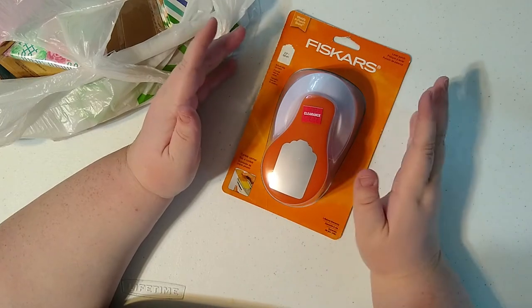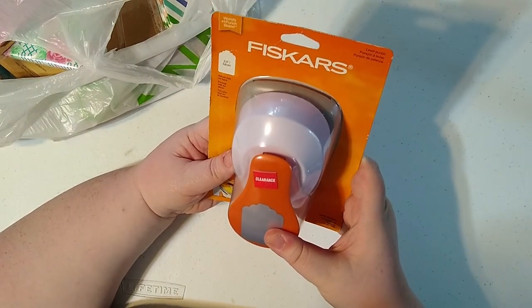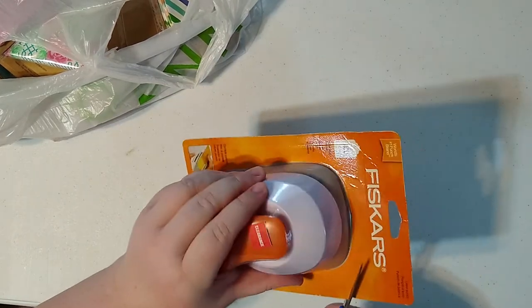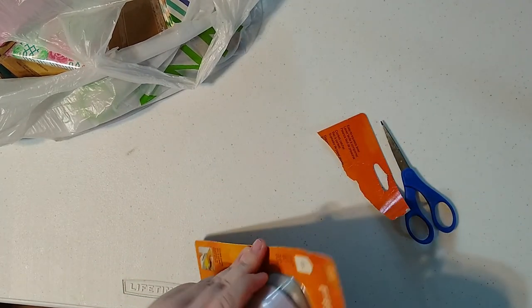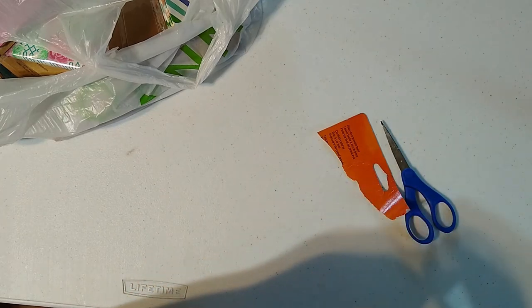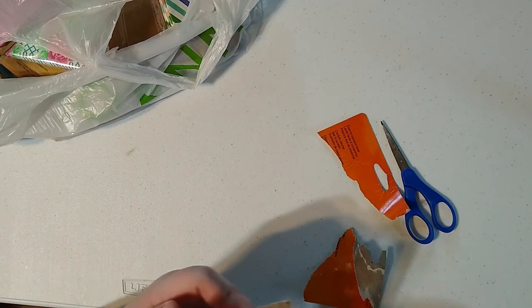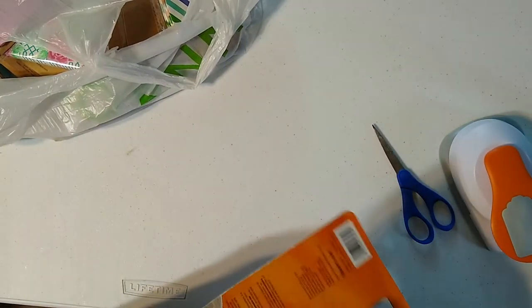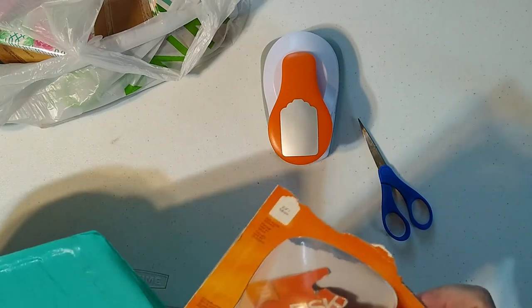To get around to where this comes in — this tag punch was on clearance at Joann's. I actually kind of want to try it right now. I don't know what it usually costs, but these are usually at least like 15 dollars, and it was on sale for about eight dollars — $8.47 — which I thought was pretty decent, so I decided to get it.